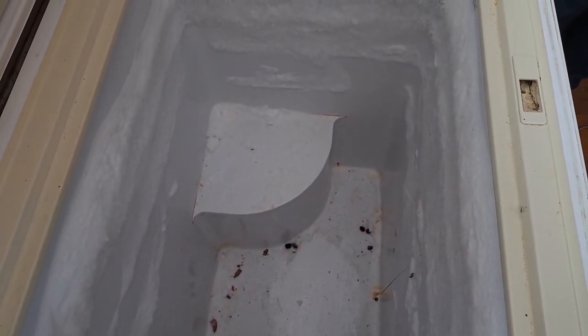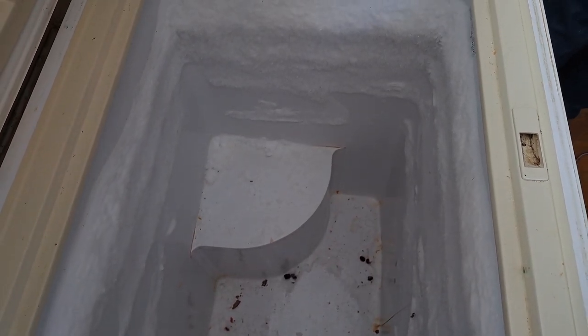Just like that, we've got one freezer emptied. Now it's time to let it sit and defrost. Everything's going outside to stay cold. Alex is busy working away trying to clean it up and get the ice out, and we're heading down to empty the next one.